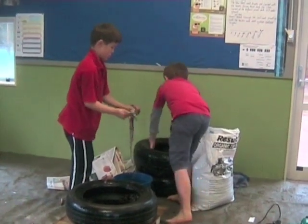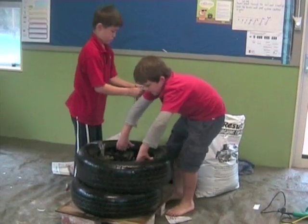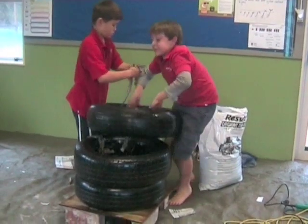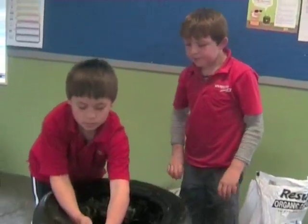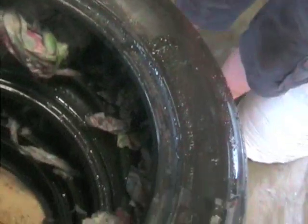Stack the tyres one on top of the other like this. Then you'll need to keep on stuffing them. And when they're all stuffed, they should look like this.